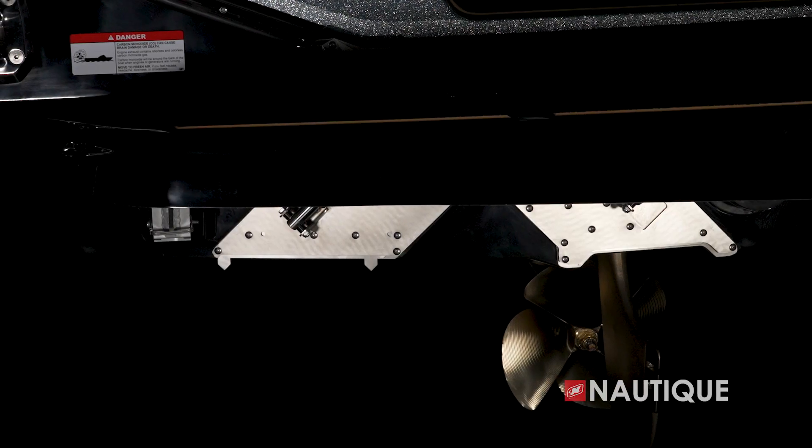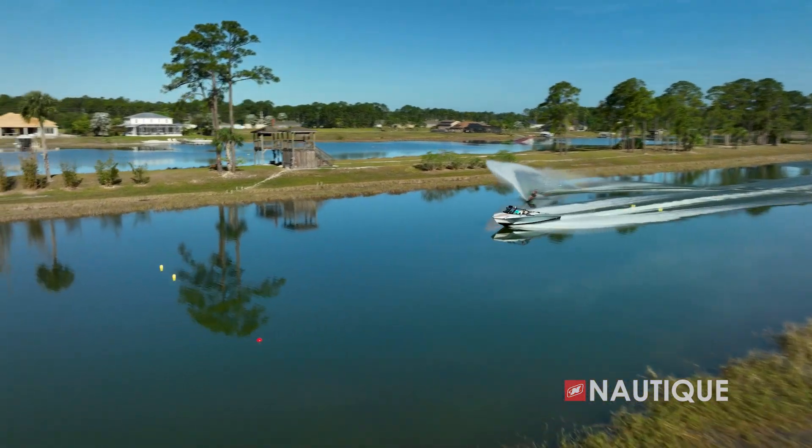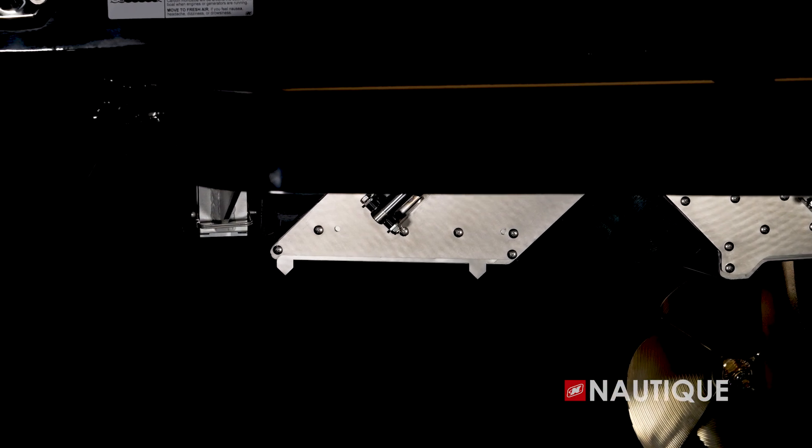The microtuners are small tabs found at the transom of the hull. At specific speeds, they automatically deploy into the water at the transom of the hull and disturb how the water flows behind the boat.